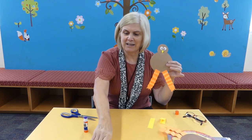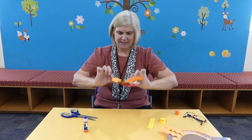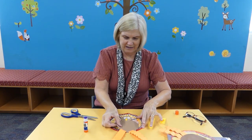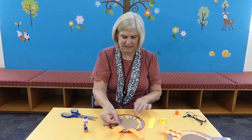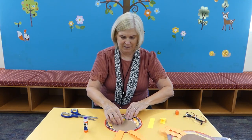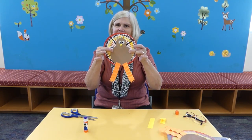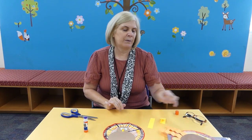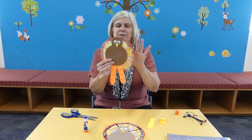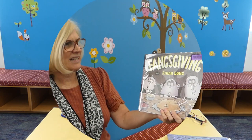When you're all done, after the coffee filter completely dries, you can glue it on to be the wings. We'll glue it like this — just glue it on — and then you have a beautiful turkey. Make sure it dries first, then glue it on and you get a beautiful tie-dye effect.